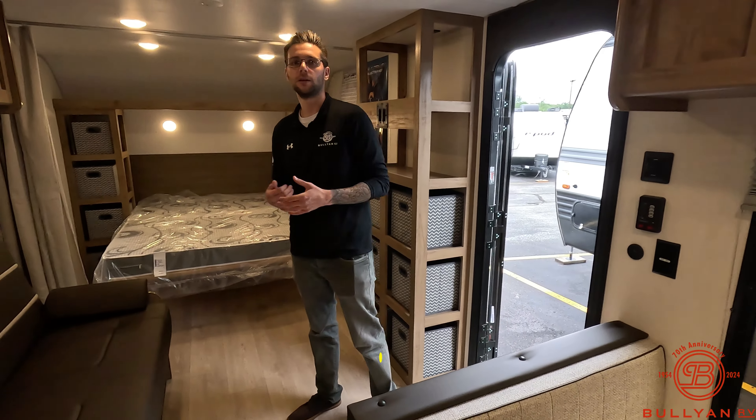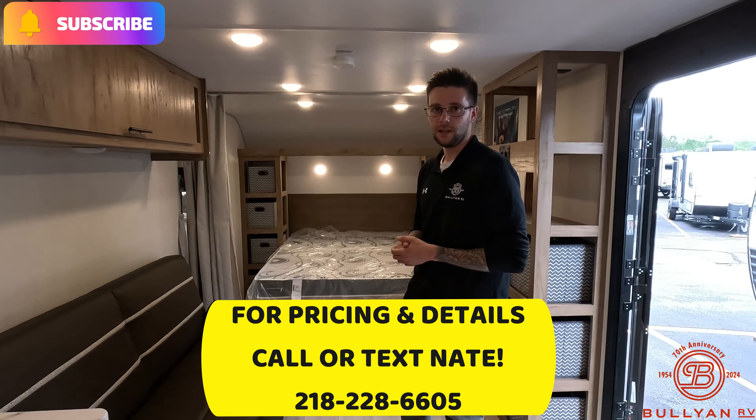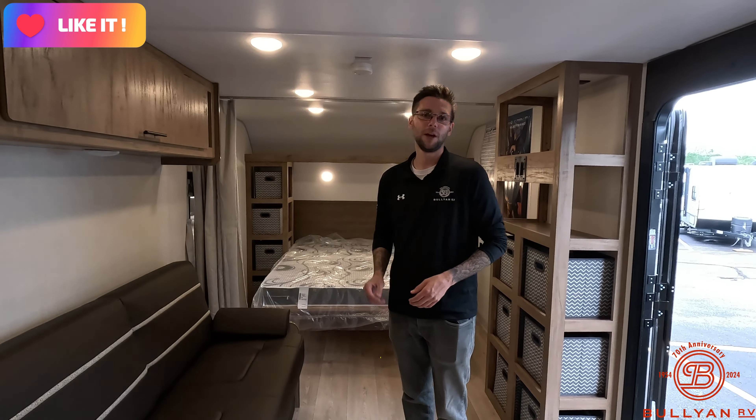So that's going to be a walkthrough of this brand new 2025 Cherokee Wolf Den 26 EV. If you want some more information about this unit, all my information is going to be in the description box below. Feel free to give me a call, send me an email, or set up an appointment with me. Thanks for watching guys — make sure to like, comment, subscribe. We'll catch you in the next one.